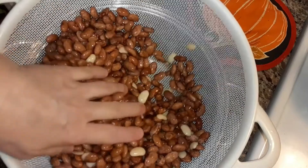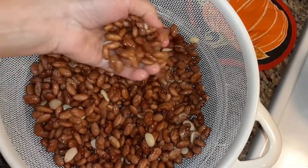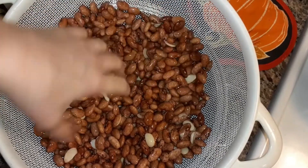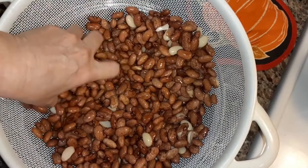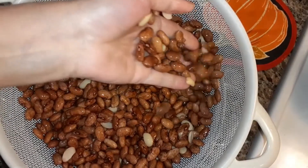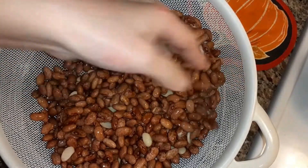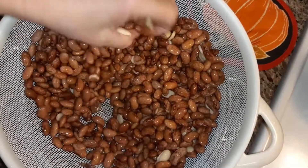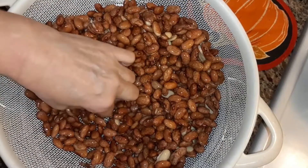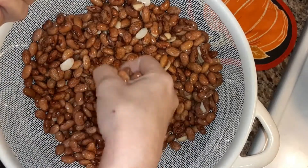And then you look through there to make sure there's no rocks. I remember helping my mom do that, look for rocks. And she'd sort out the bad beans too.